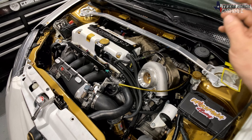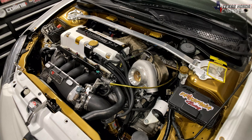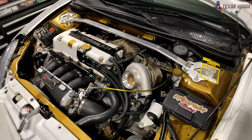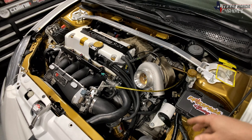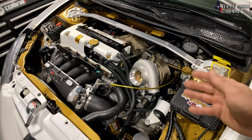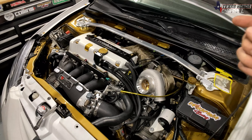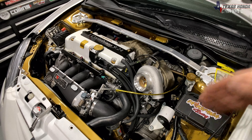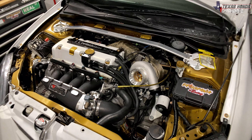The lowest size you would want to go on a journal bearing is a 0.060 or a 0.080 — that's the lowest you would go. I have run none and had no issues. When I did run a restrictor, I actually blew seals because it starved the bearing for oil. As long as you have a good return line setup that's as straight as possible and quick flowing, it should be fine.